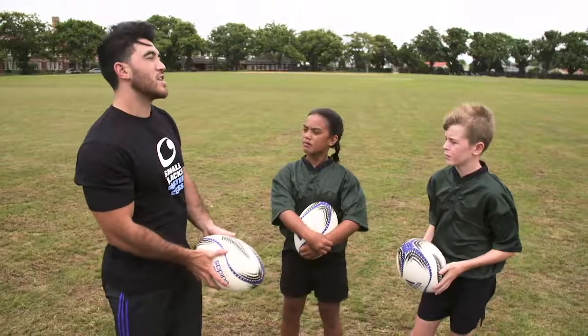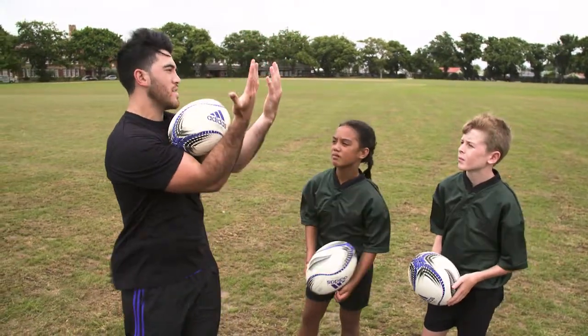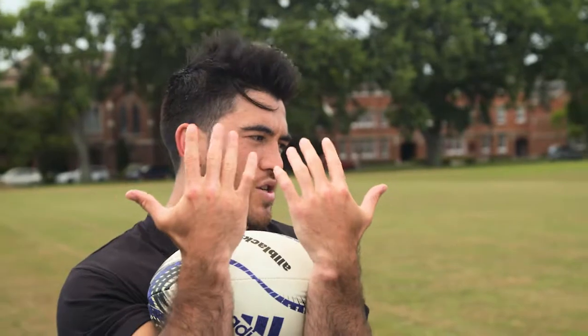A good way to practice is if you're at home and you've got a ball, just chuck it up to yourself and without using your hands, catch the ball just using your arms.